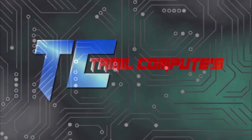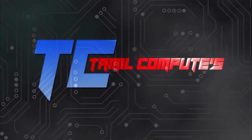Hello friends and welcome to Tamil Computers. I'm going to show you a super high video. We made an unboxing video.